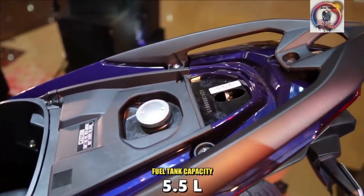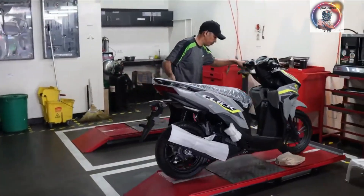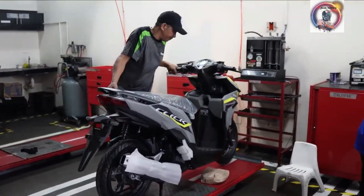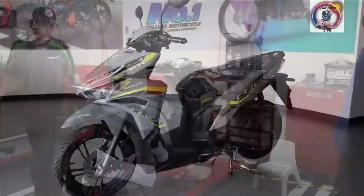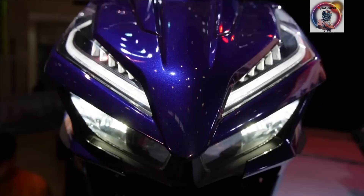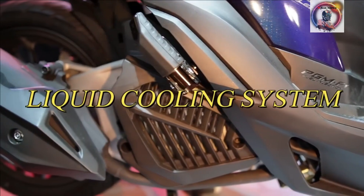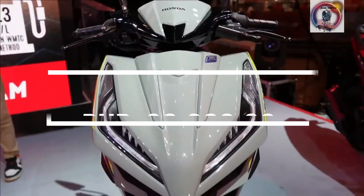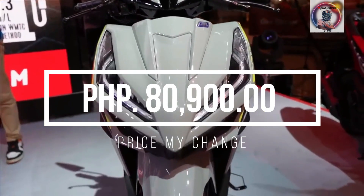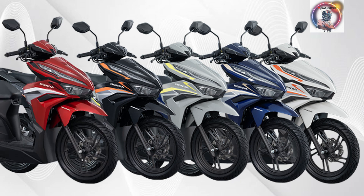Fuel tank capacity: 5.5 litres. Fuel system: PGM-FI. Maximum power: 8.2 kW at 8,500 rpm. Maximum torque: 10.8 Nm. Cooling system: Liquid cooled. Price: 80,900 pesos. Colors available: Pearl Crimson Red, Pearl Sylvestrous Grey, Stellar Blue Metallic, Pearl Arctic White, and Obsidian Black Metallic.